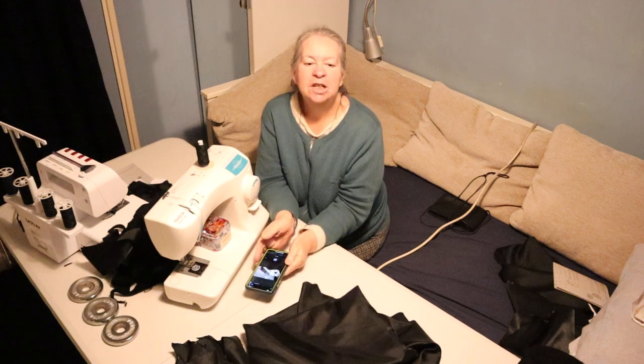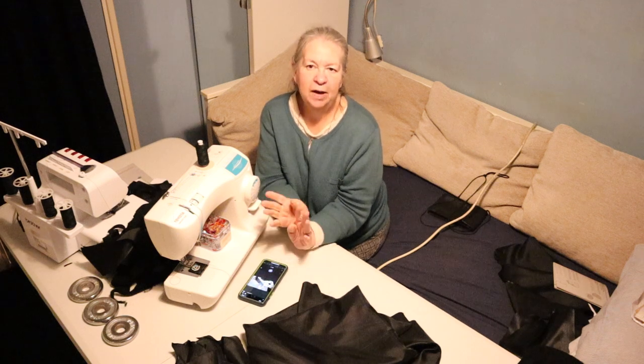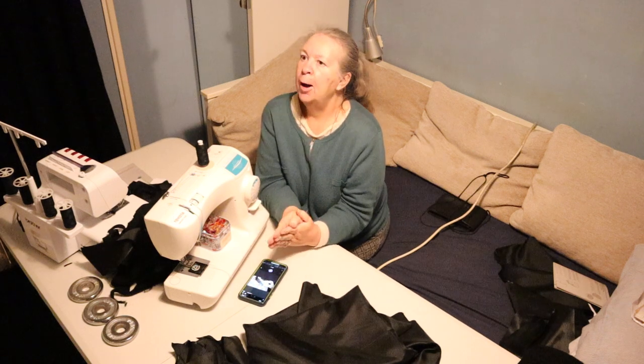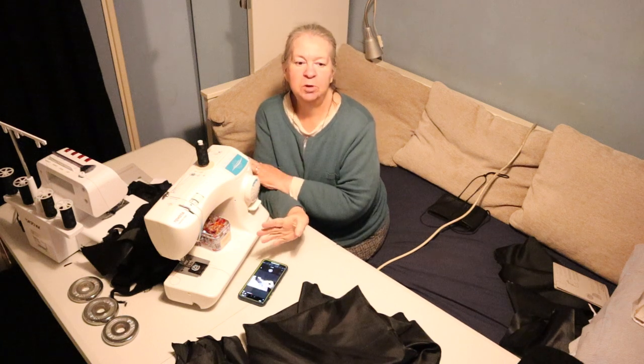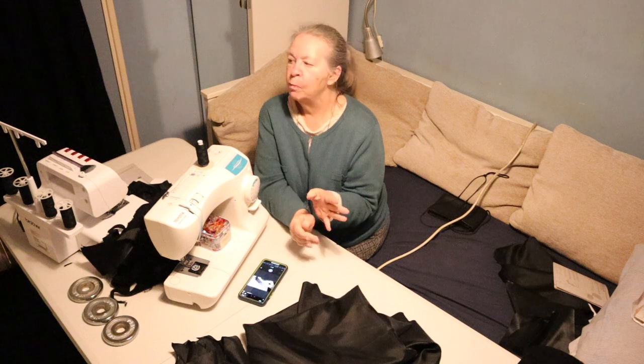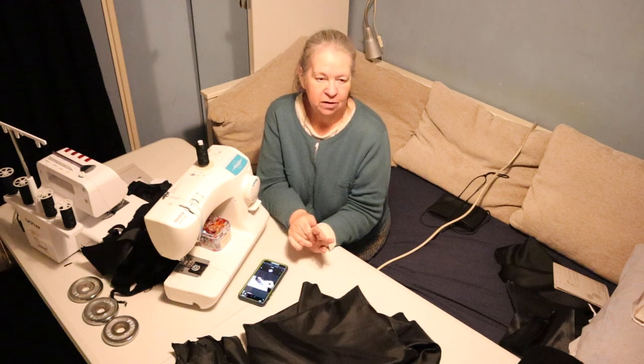Hi, Jan here, just coming on for a very quick update on what's happening with the cloak. This is the cloak I'm making for Neil's birthday, which is now tomorrow, and the sad news is it's not going to be done in time for his birthday.